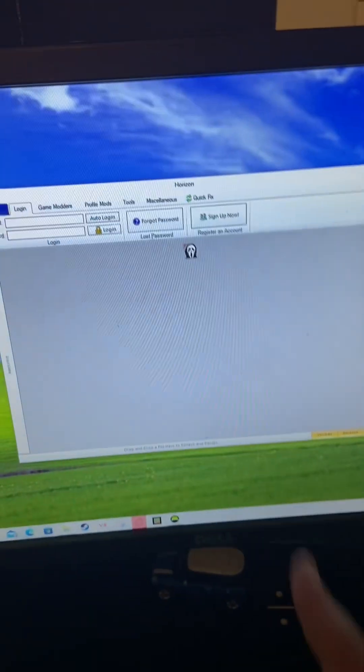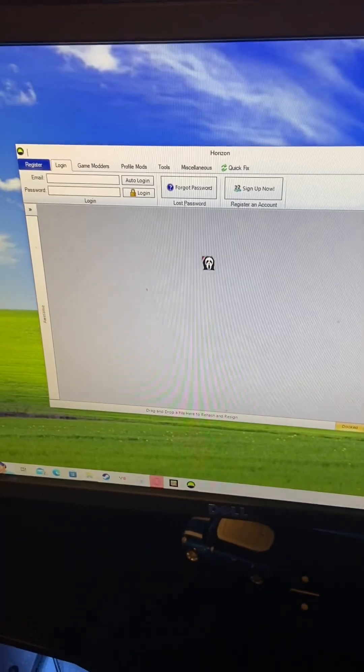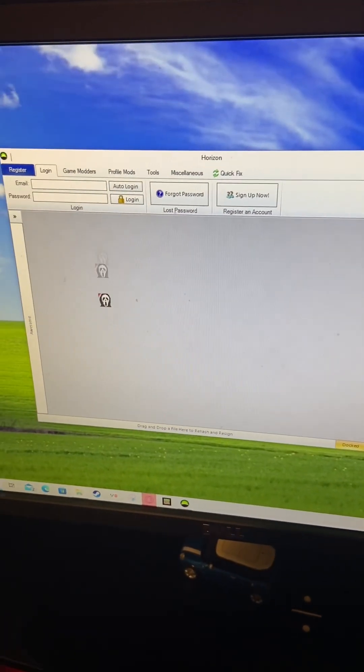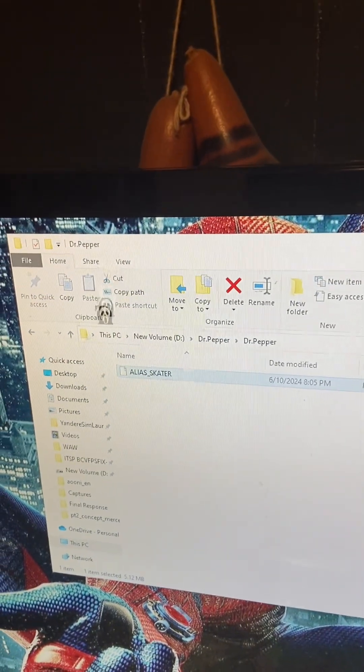First things first, on your computer you're going to need this app called Horizon. It's really cool. Basically what it's going to do is transfer your save file into the Dr. Pepper save file, which is right here — I have it open on my desktop on my second monitor.